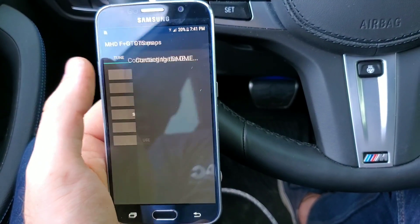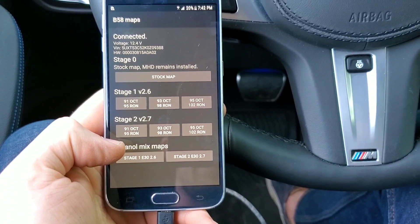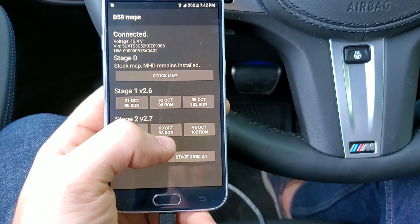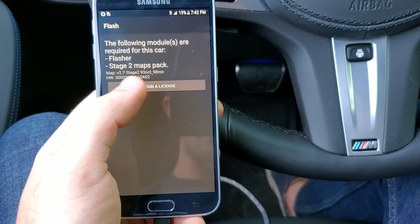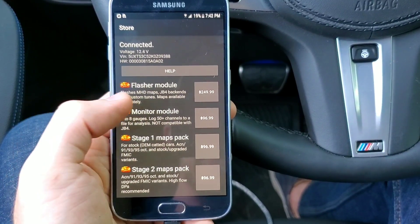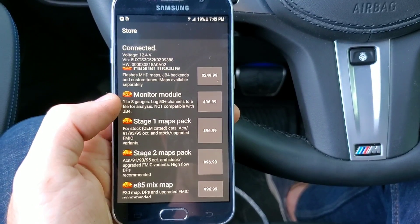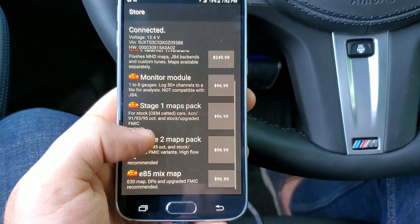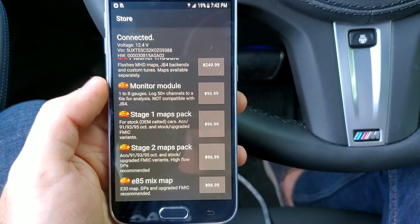Hit 'Flash a MHD map.' It's going to connect and then give you all the options for whatever you're tuning. This X3 has a downpipe on it that I installed from VRSF, so I'm going for the stage 2 tuned 93 octane. It'll bring you to the store so you can purchase what you need. I'm going to buy the module and the monitor module — you don't have to buy that, but I want to monitor everything — and then the stage 2 map pack. You also have stage 1 and the E85 mix map pack. Go through and purchase those.